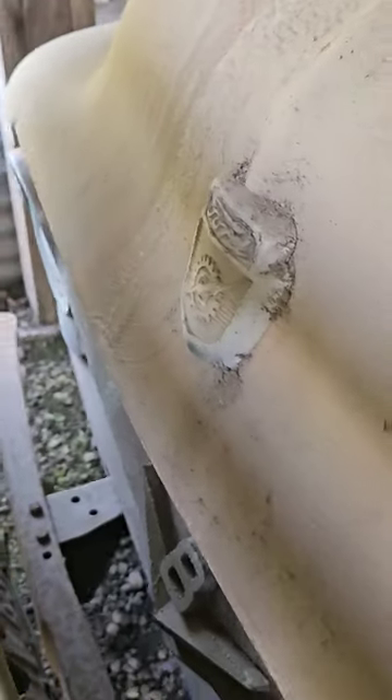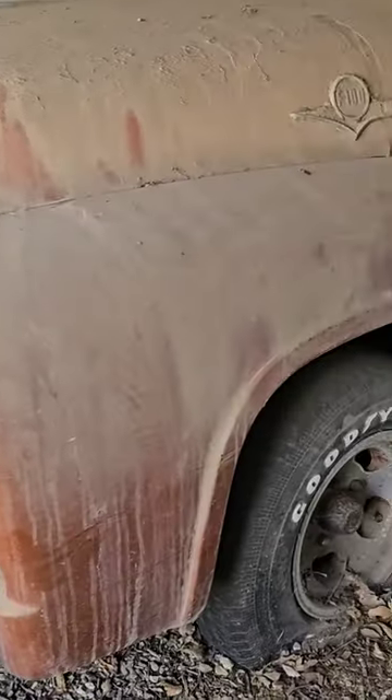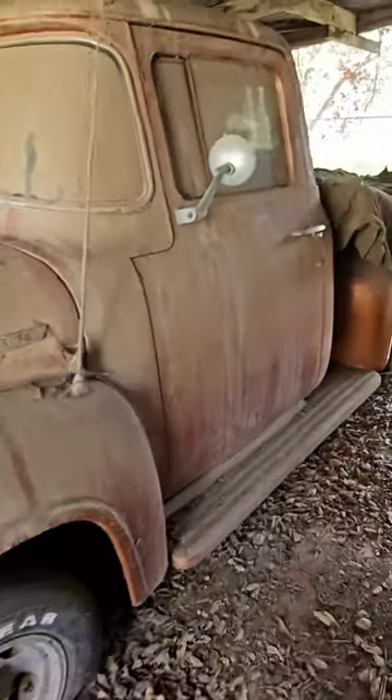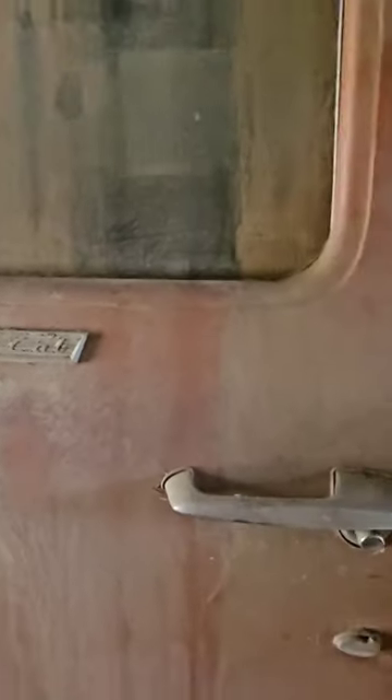And not to mention the step side — what a barn find. Minimal rust, all the chrome pieces are there. Subscribe for the full review on this truck; this is gonna be some good content.